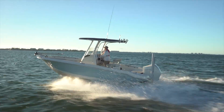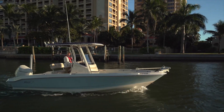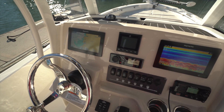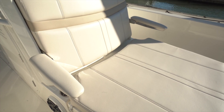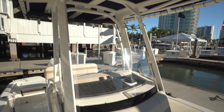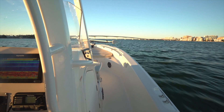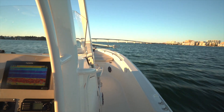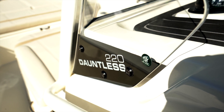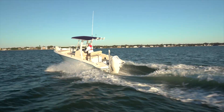Boston Whaler consistently keeps cranking out quality boats regardless of size, and that quality can be seen throughout this 220 Dauntless. She also has a large dose of attention to ergonomics that isn't sacrificed by the addition of so many features, and she easily transitions from a day on the water with the family to a day off the coast with fishing buddies. All said, it's literally the whole package — and that's my full features inspection and performance evaluation of the new 220 Dauntless from Boston Whaler. For BoatTest.com, I'm Captain Steve — we'll see you on the water.